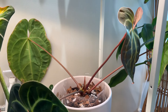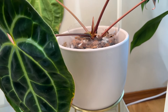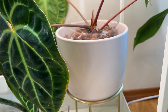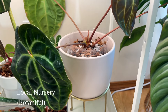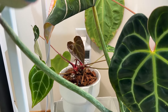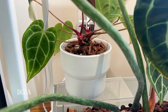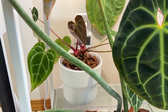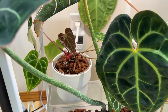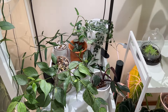Beside that I have my Anthurium bessie which is growing a new leaf. It's in a ceramic planter — just a generic one from my local nursery called Botaniful. And here I have a little IKEA planter — it's a little dirty, but this is a really cheap planter made of plastic.